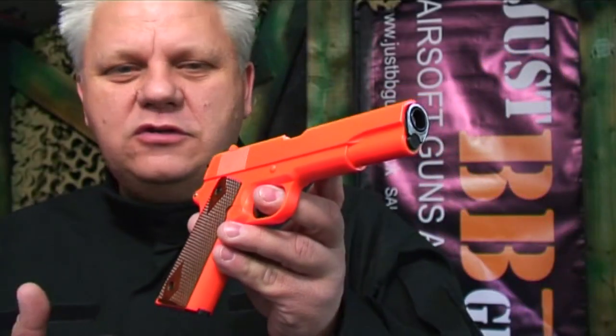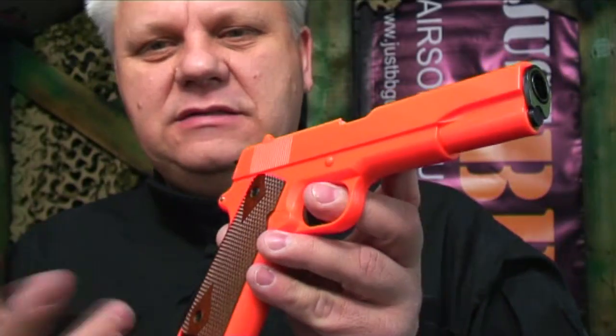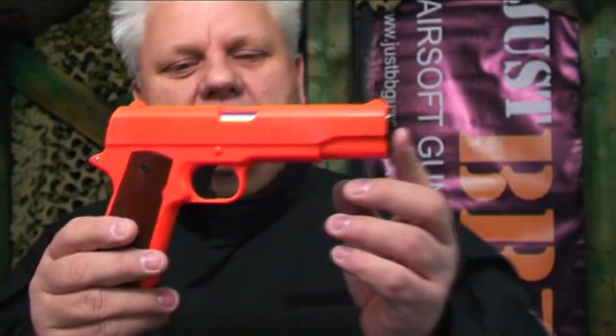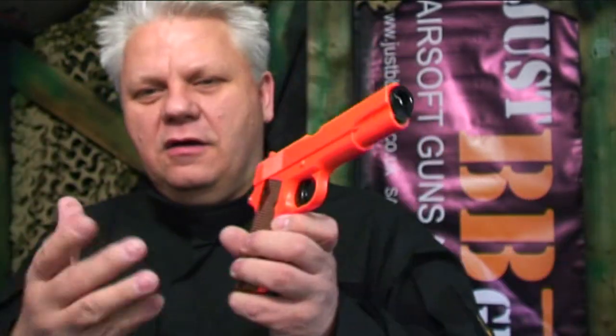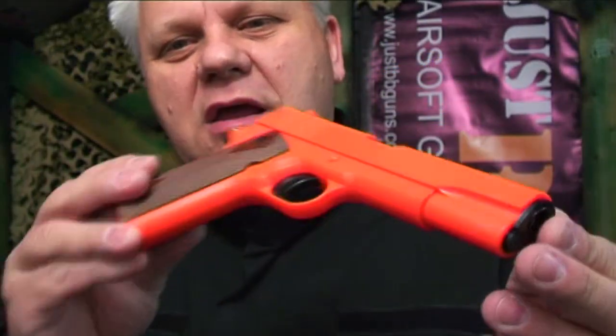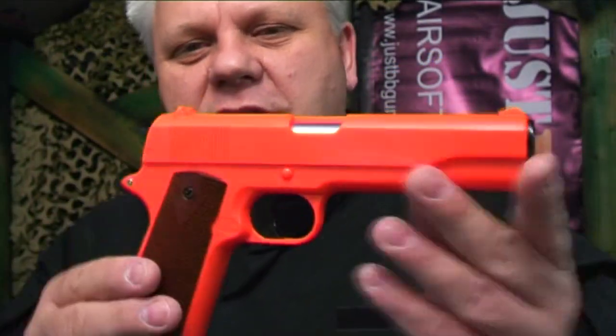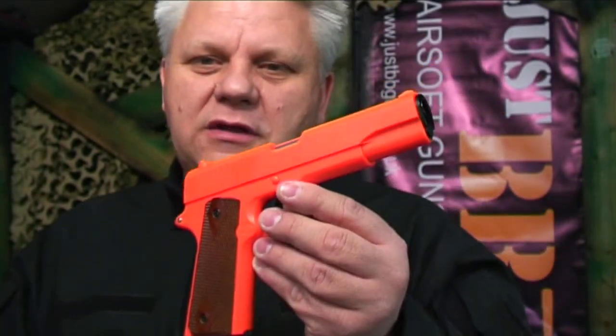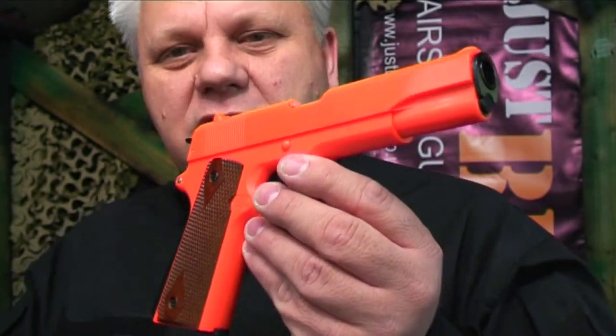So — non-blowback gas airsoft BB pistol, classic 1911 design. Beautiful gun, like it a lot. It's not a pro skirmish gun — do not take it out to a skirmish — but for a bit of fun this is an awesome gas gun, and probably one of the cheapest gas guns you can get on the market. Take a look, it's on the website now.